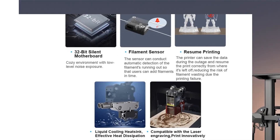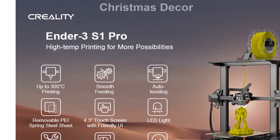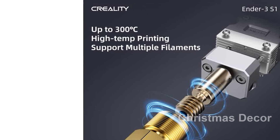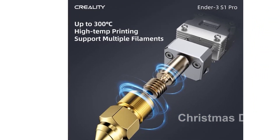The Sprite Full Metal Dual Gear Direct Extruder is a standout feature of the Ender 3S1 Pro. With an extrusion force of 80N, it ensures smooth feeding of different filaments, including the flexible TPU. No more worries about filament jams or uneven prints.